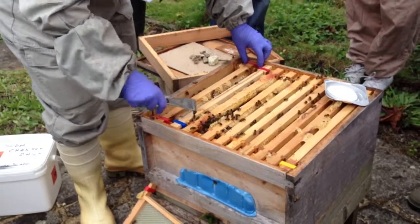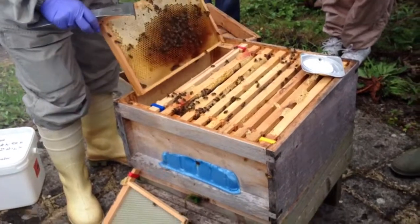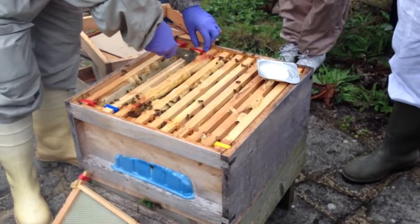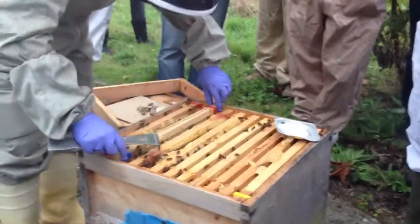If you find they've got this European foulbrood disease, do they burn the whole hive? Not necessarily. There are three ways of treating European foulbrood. The most popular one is to do a shook swarm. Have you heard of a shook swarm?